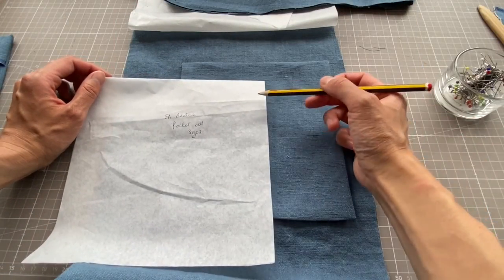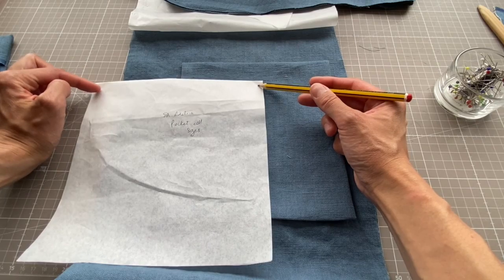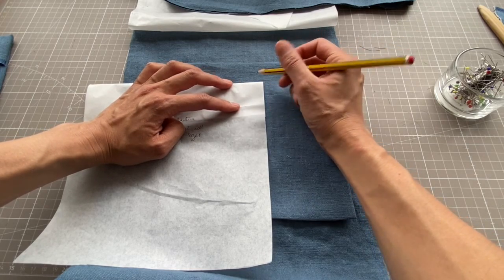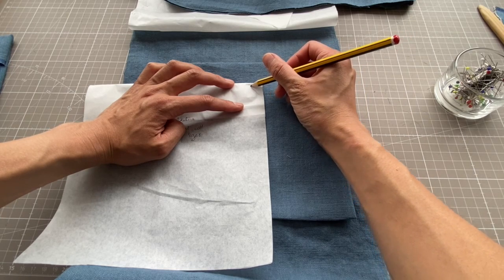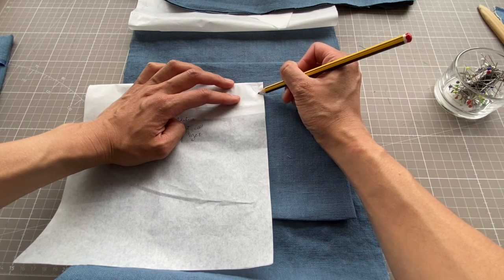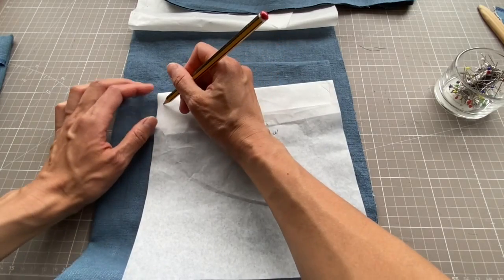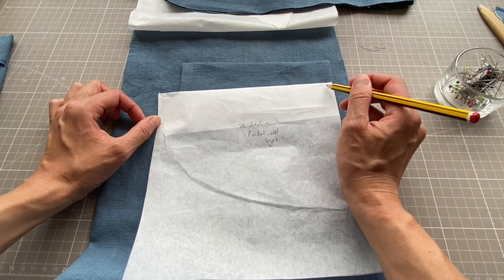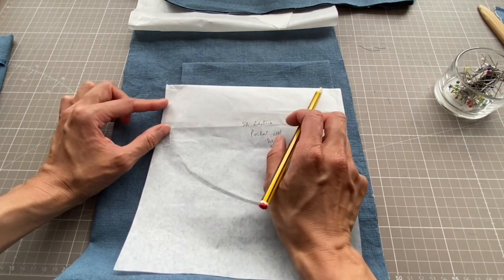To stitch the pocket on, start near the top corner, move up — that's number one — leave your needle down and pivot — that's number two — then stitch all the way down — number three — go around, and when you reach the other side stop at the top, go across a few stitches, then go down. Normally go about three stitches on the top of the triangle. Once your pockets are on, you can turn your attention to the back piece.